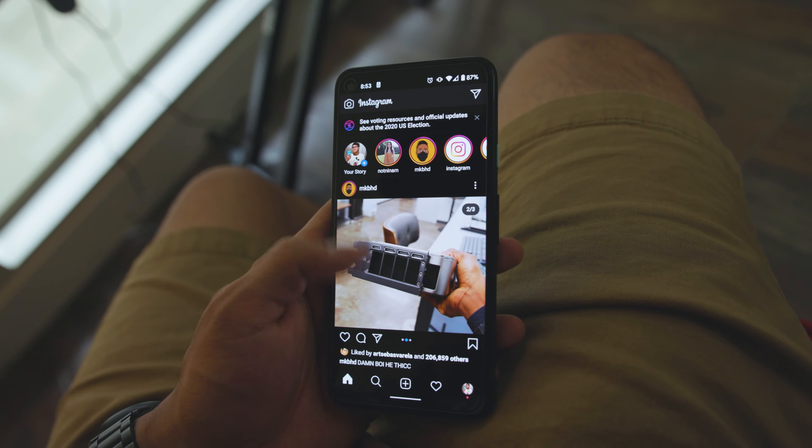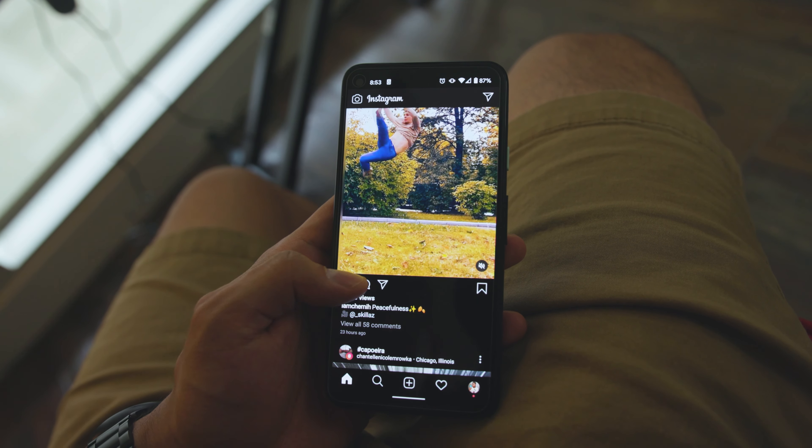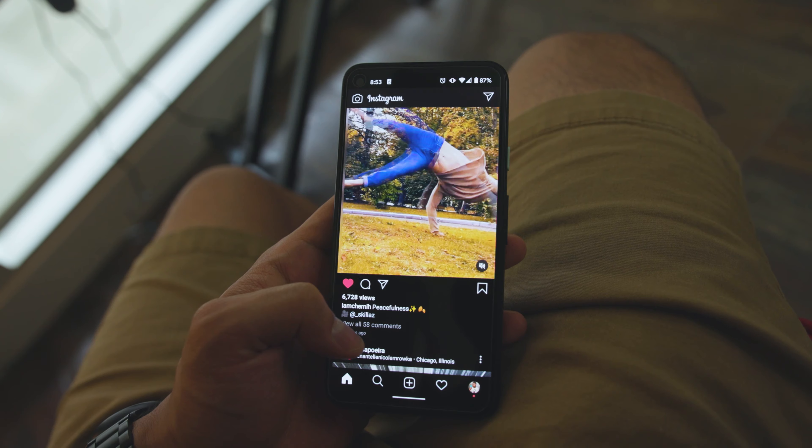Hey guys, welcome back to the channel. It's time for me to finally review Google's Pixel 4a. As with all things, it's not perfect, but I have to say this is my favorite Android phone as of now. I have a OnePlus 8 sitting on the table. I want to talk about what I like, what I don't like, and why I really hope Google continues to make phones like this, because overall as a package, this is it.